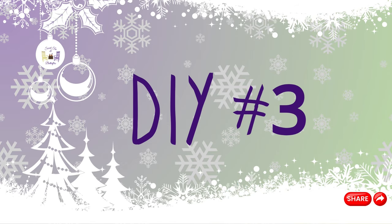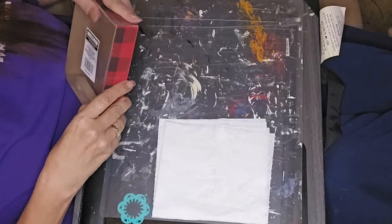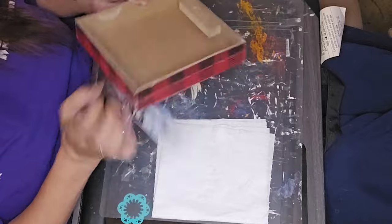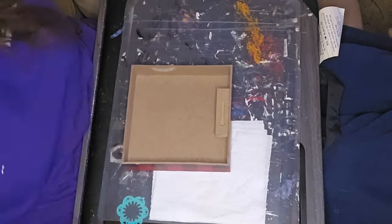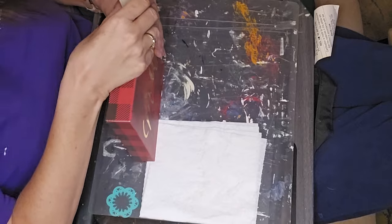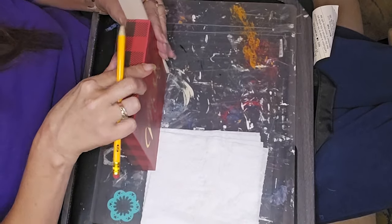Alright, DIY number three — this one was the longest one and it's my favorite out of all of these. I took one of these little things from Dollar Tree; I've had this in my stash for quite a while.